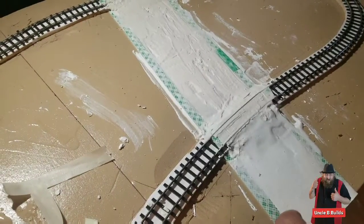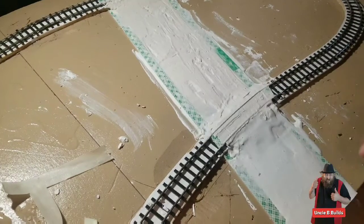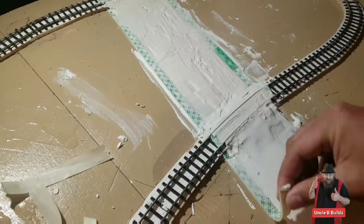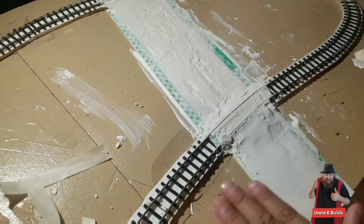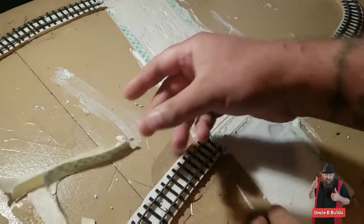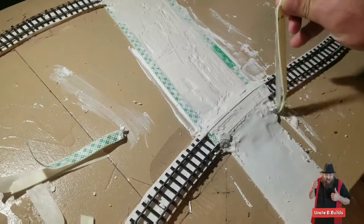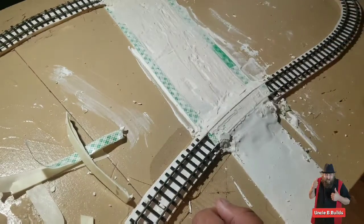It's been a few hours, so let's take this tape off. It feels pretty dry. You see — that's why you use the tape: you get all these nice edges. I'll take all this tape off.